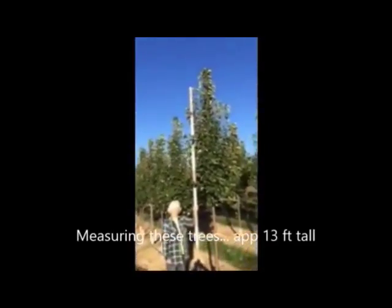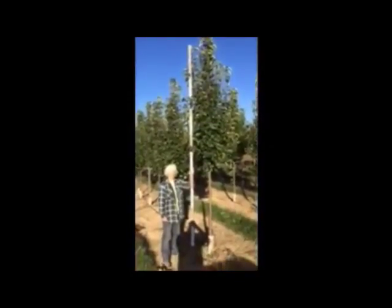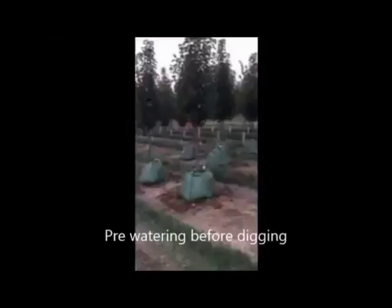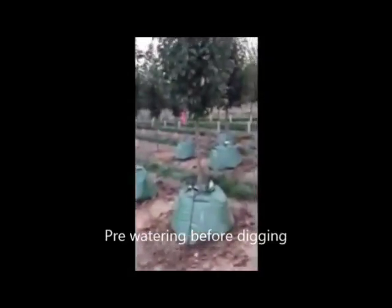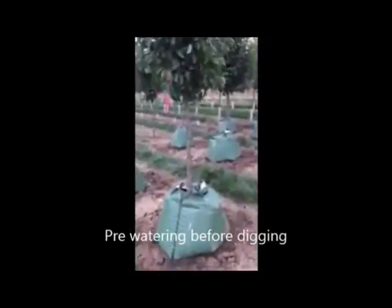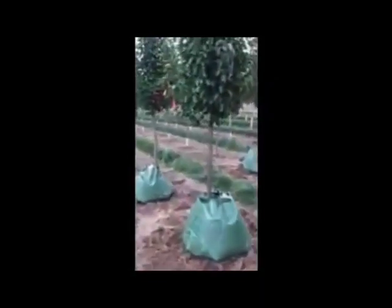These are our pear trees that we are measuring. These trees measure about 13 feet to the top. Before we dig these trees, we wet them out with a water system to make sure they're well hydrated. And if they're real green in the foliage, we use Bioplex to make sure that they're fortified so that they can withstand a transplant.